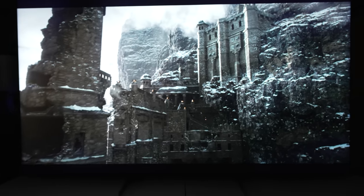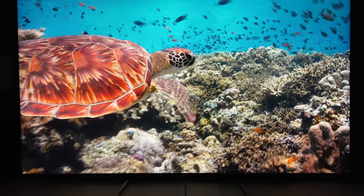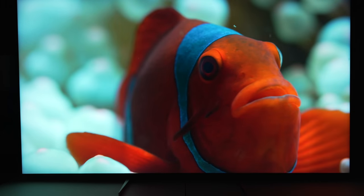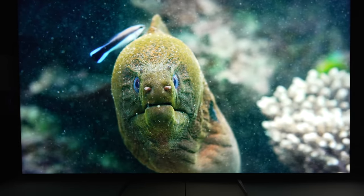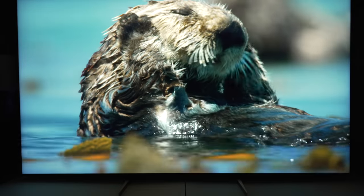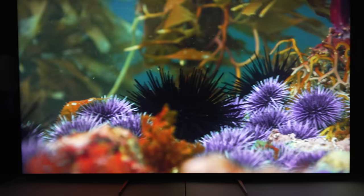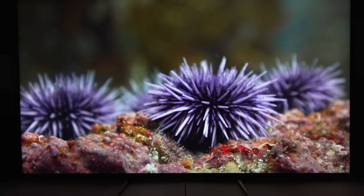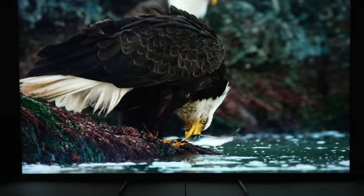I do want to point out that panning motion is great — this is definitely a fantastic TV for motion. All motion settings are turned off here. When you get into 16:9 content that fills the whole screen and it's bright and colorful, this is where the TV does well. There's very little to complain about. I'm not going to expect OLED-level contrast, and of course it doesn't have that, but general scenes like this look great. The TV is capable of getting upwards of 1,700 nits, though most content is 1,000 nits or less.